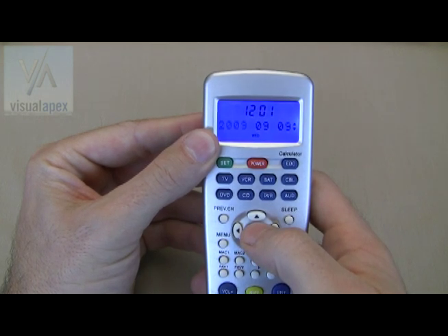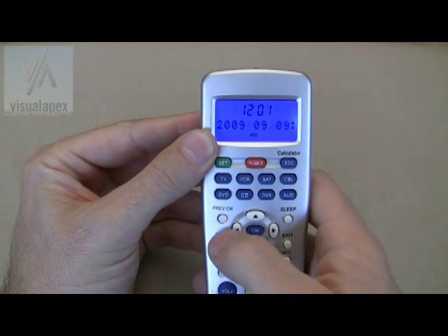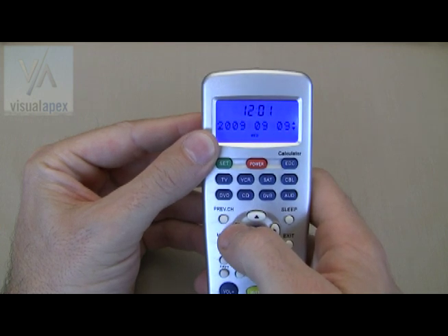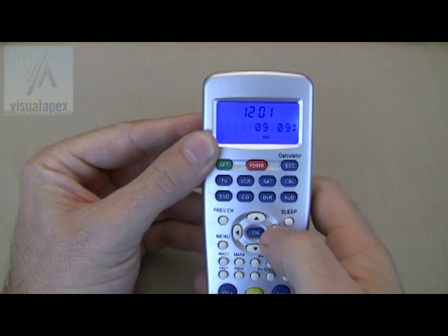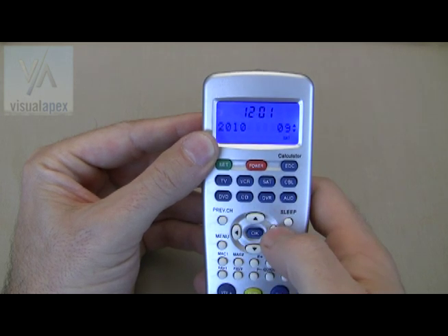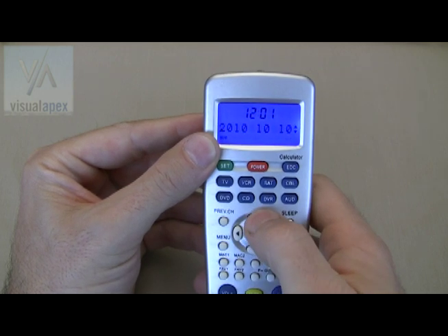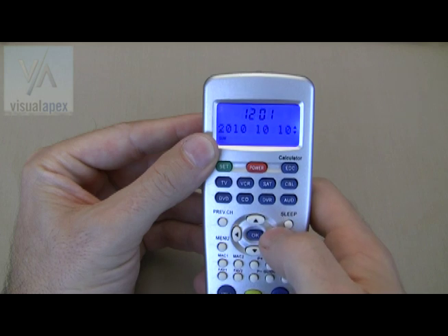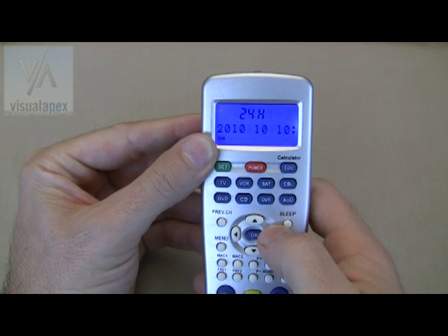It's important to know that you can use the left and right buttons to navigate within any setting. The year date will flash. Using the up and down arrow buttons, click to the correct year. Now click the right button to move to the month. Using the up and down buttons, set the correct month. Again, click the right button and using the up and down buttons, move to the correct day. Once you've completed the correct date, the day of the week will automatically display at the bottom of the screen.